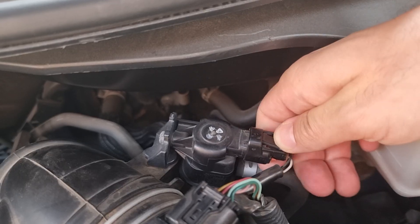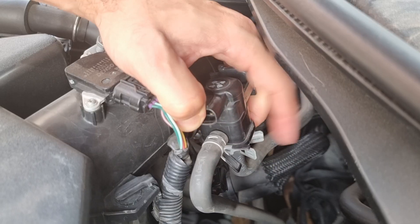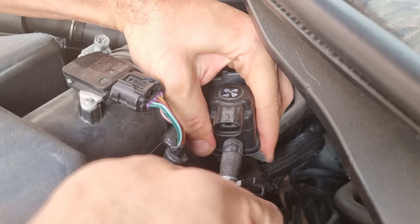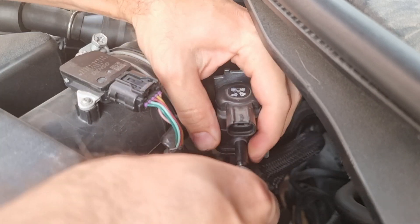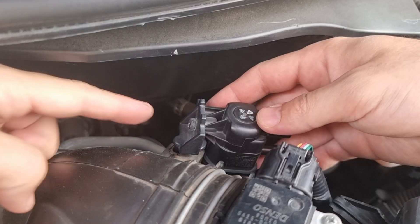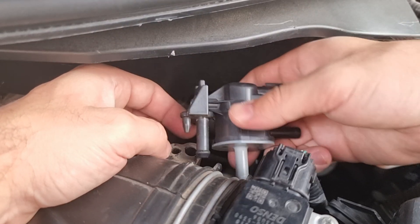Alright, let's disconnect the wire harness and the hoses. One hose comes from the charcoal canister and the other goes to the intake manifold. I'm going to remove the solenoid and show you how to clean it properly and test it to see if it's working. You can unscrew it or just pull it — it's much easier that way.